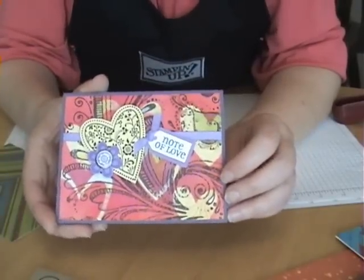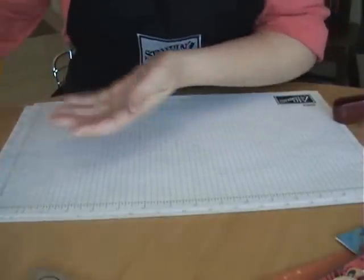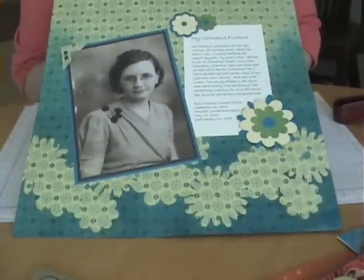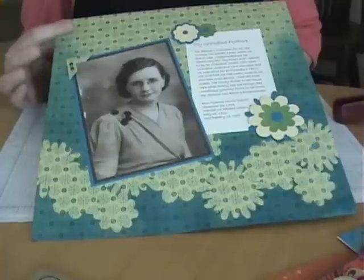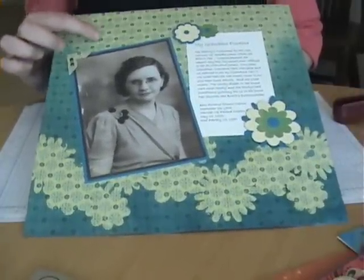So I've been having a lot of fun creating my own masks to make background paper for my projects. Here is a scrapbook page that I did - I'll take a picture of that and show it on my blog too. I started out with this scrapbook paper, which I really liked because it reminded me of a patterned print from an old vintage dress.